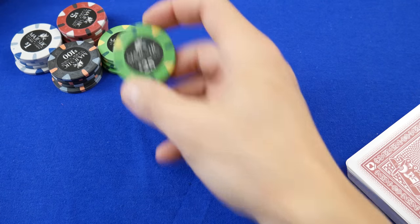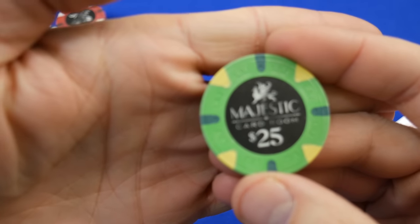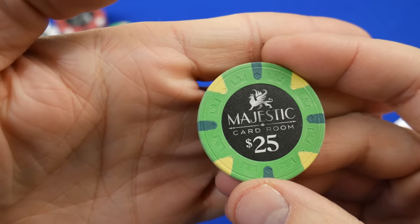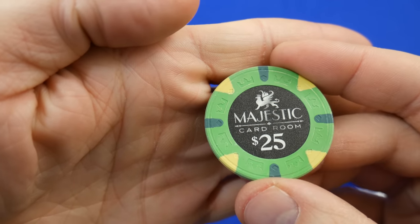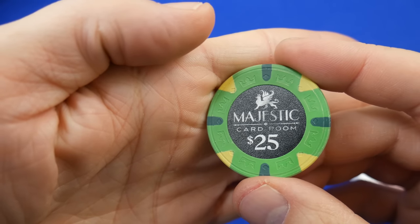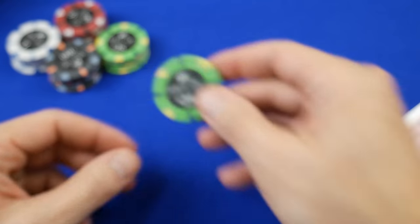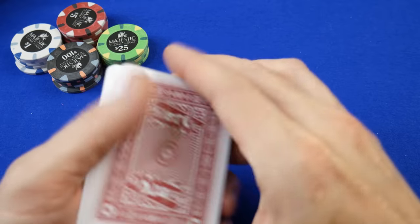Hello and welcome to a first impressions video of Majestic poker chips. These are available at apachepokerchips.com. I ordered these for about forty dollars for a set of 100, which puts them right in the china clay price range — and these are china clays, to be clear.